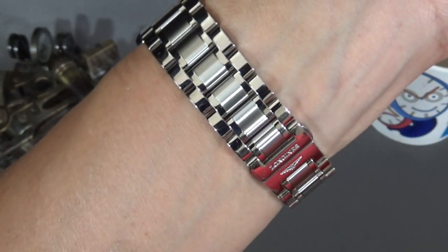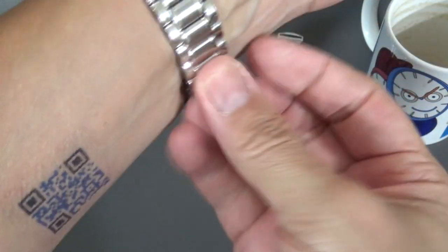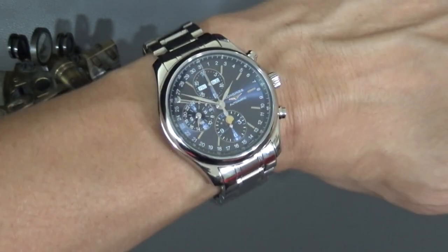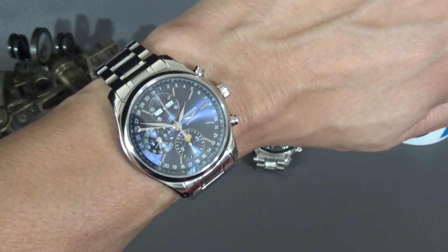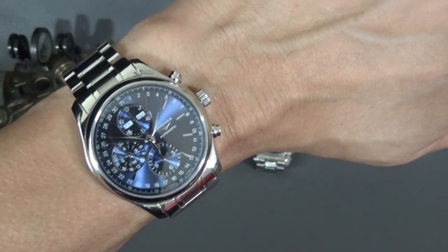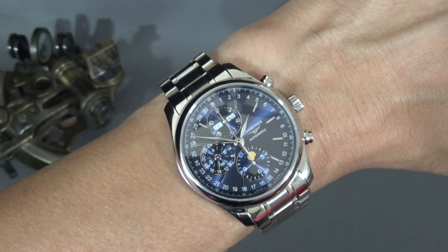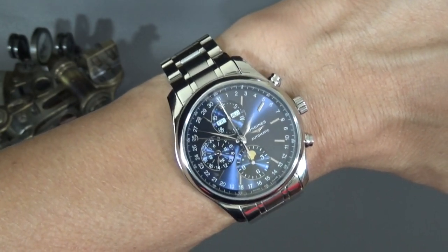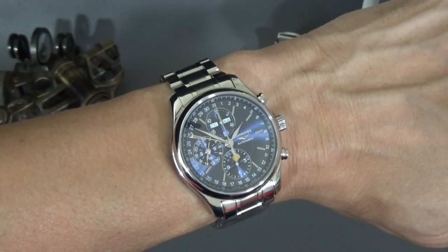The bracelet does have some brushing — it's nicely done. It's got a double deployant, and the brushed links help the watch look less monochrome. So the brushed bracelet is definitely worth looking at. I also know this is available on a blue leather strap. I'm thinking of picking up a blue leather just to see what it would look like, because I imagine it would help the face pop more if the strap were the same color. So that was the Longines triple date moon phase — a really pretty watch and a good bargain.